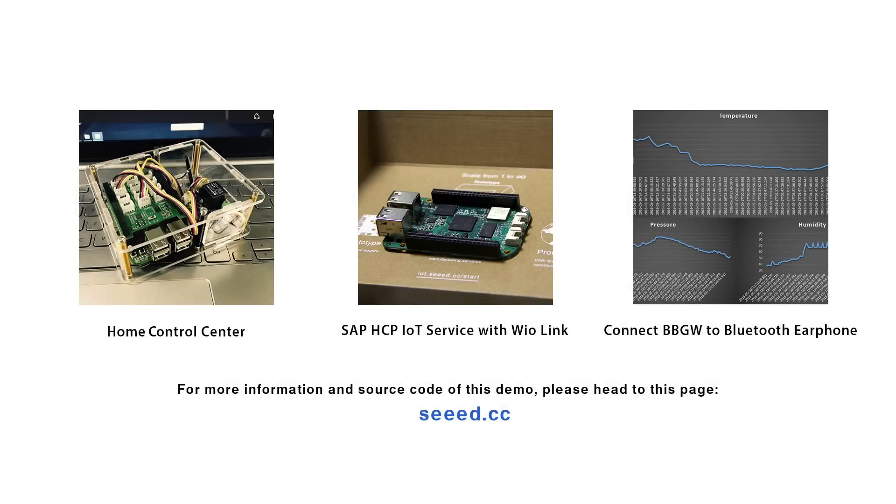For more information and source code of this demo, please head to this page.